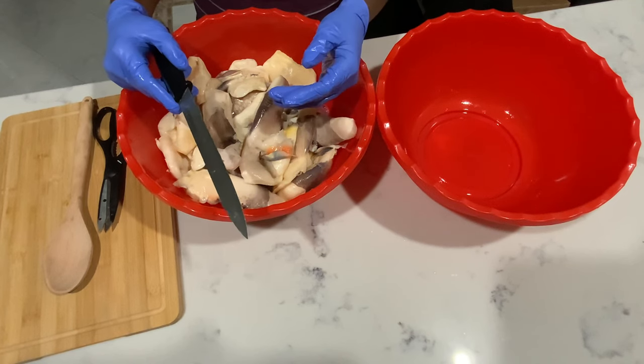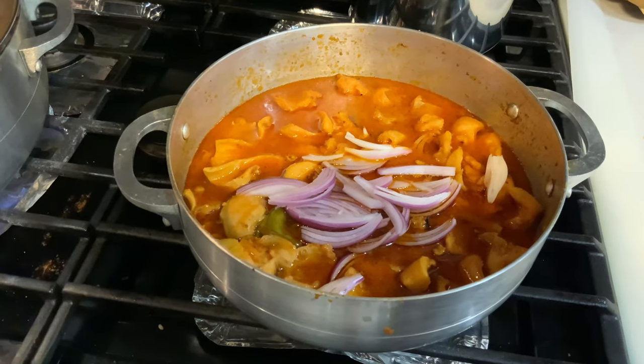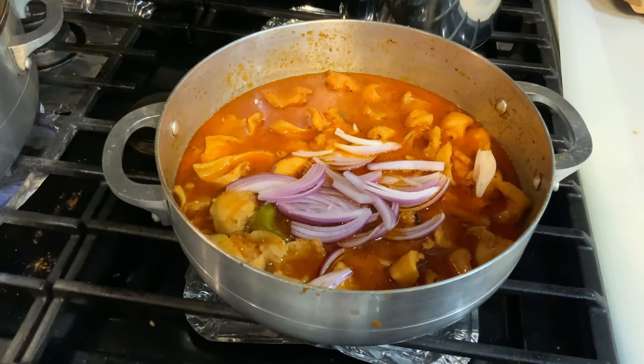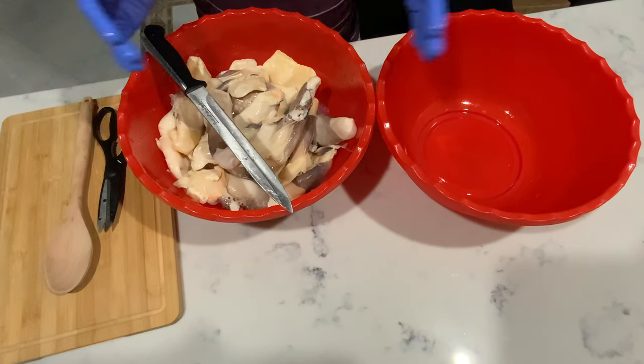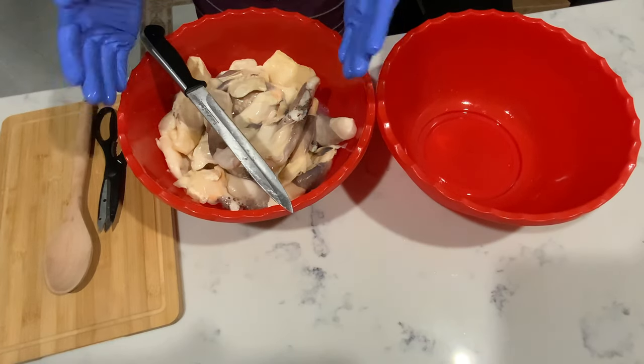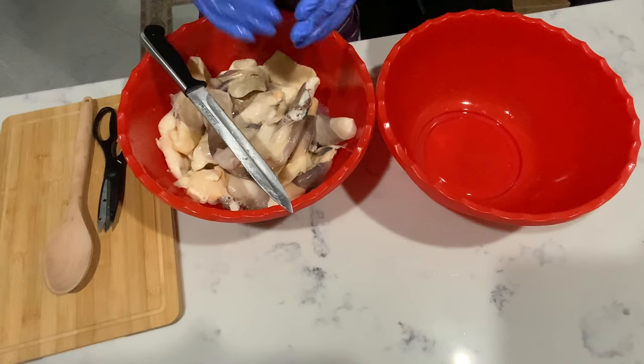Hello guys, so today we're going to show you one way to prepare lambi (conch). As you can see we have no lemon, no salt, no seasoning, because we're going to just wash it clean, wash and boil. Follow us.